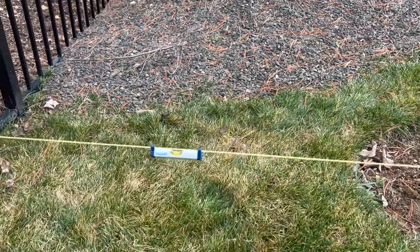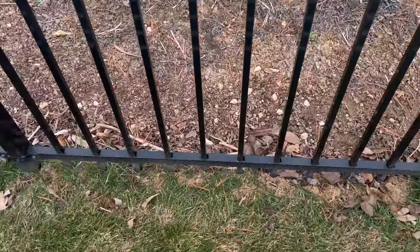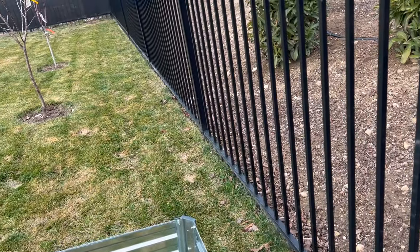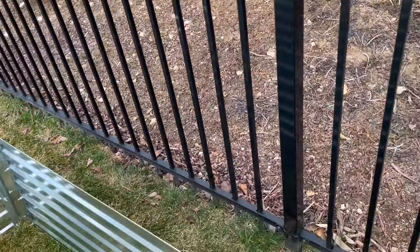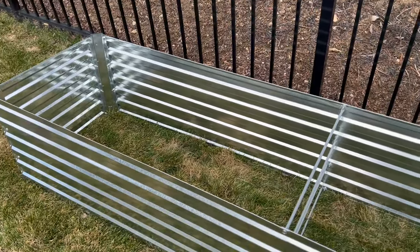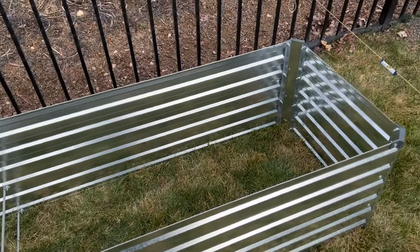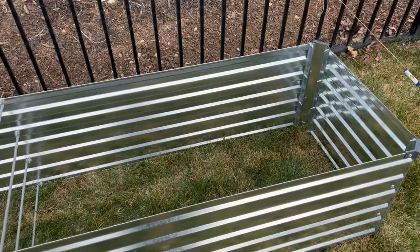So the first thing I need to do in order to get started is — along the fence line here are sprinklers for the grass. So I need to start digging up that irrigation first. And then what I'm going to do with that irrigation is actually run it into these boxes, put a pressure regulator on it, and then this will all be fully automated. So let me get to work here, start digging out some of this sod and the sprinklers.